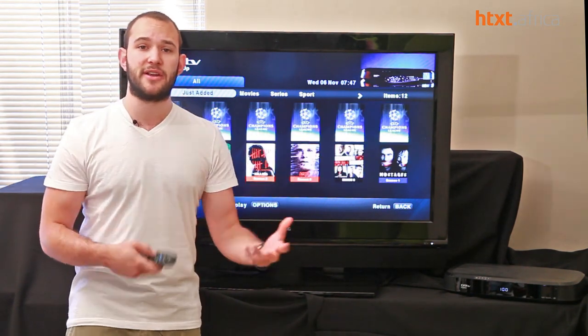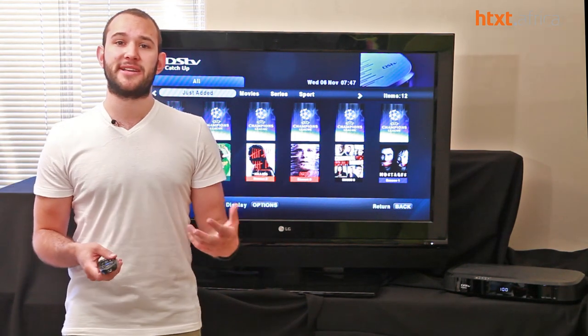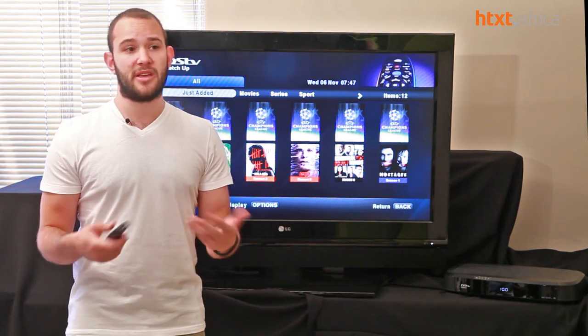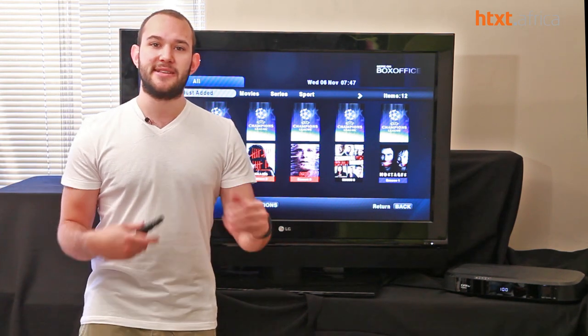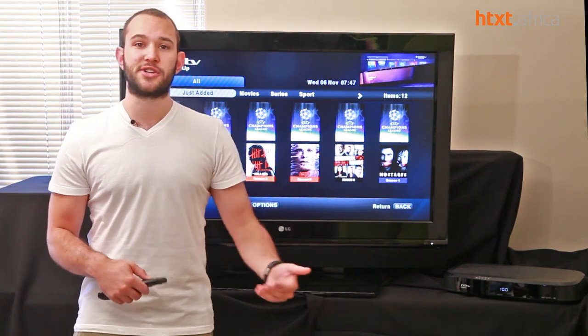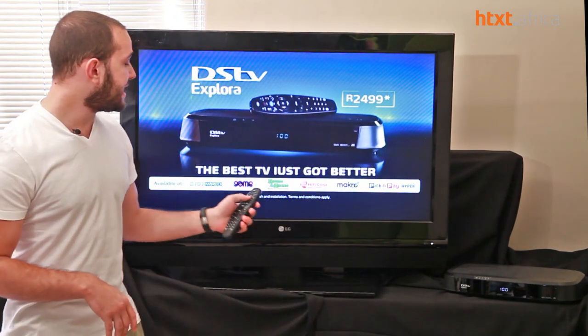Their interface was aging and it was starting to show up against more modern interfaces like Netflix, which you could stream over devices — albeit illegally in South Africa. DSTV's old interface on their PVR and HD PVR decoders was aging, considering it hadn't had an upgrade in years.